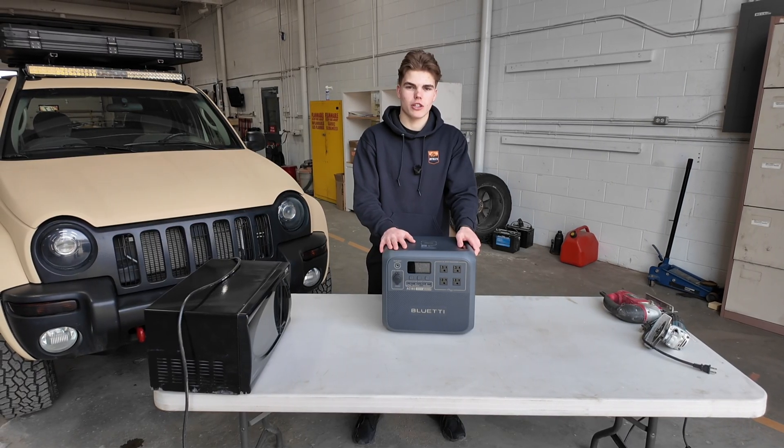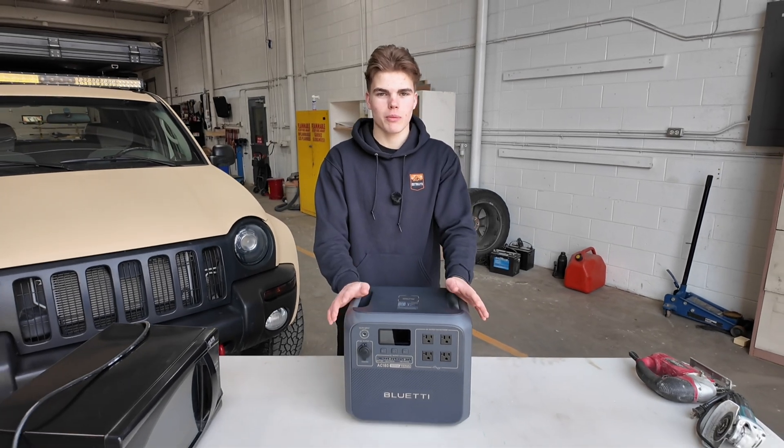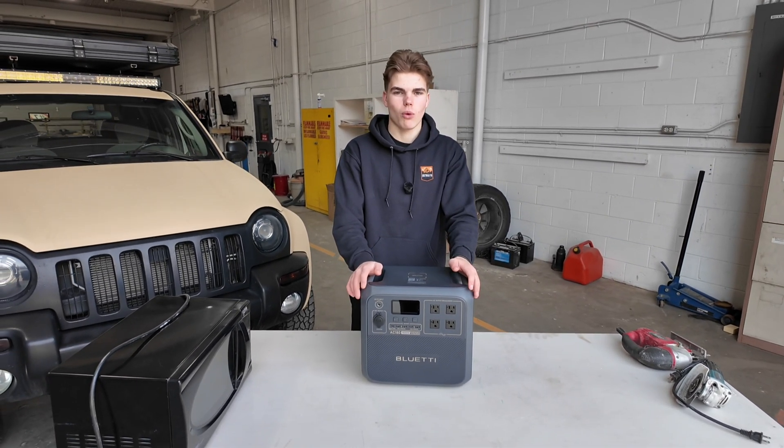So why exactly is this power station the best out of all the other ones? There's Jackery, there's Anker, there's EcoFlow, and there's Bluetti — those are the main brands for power stations. Why is this one better?